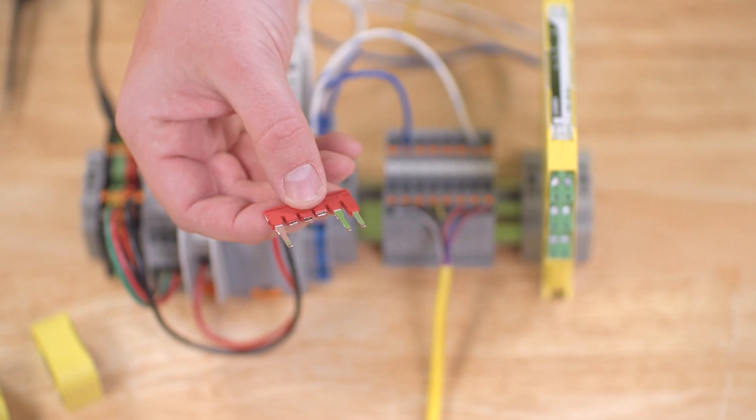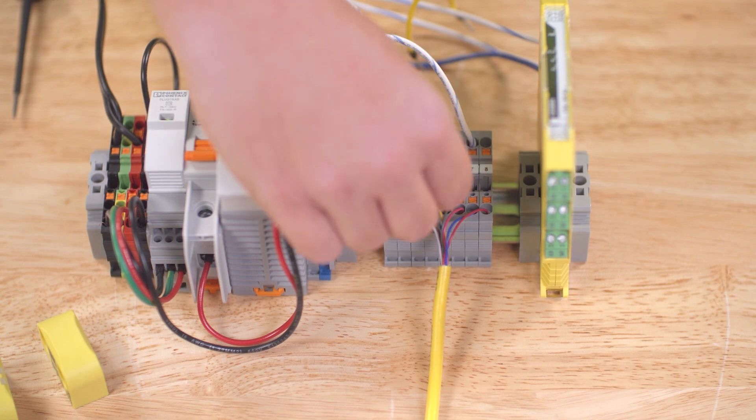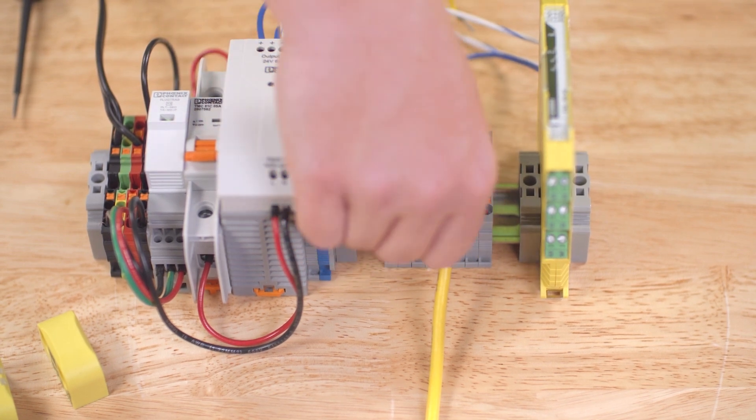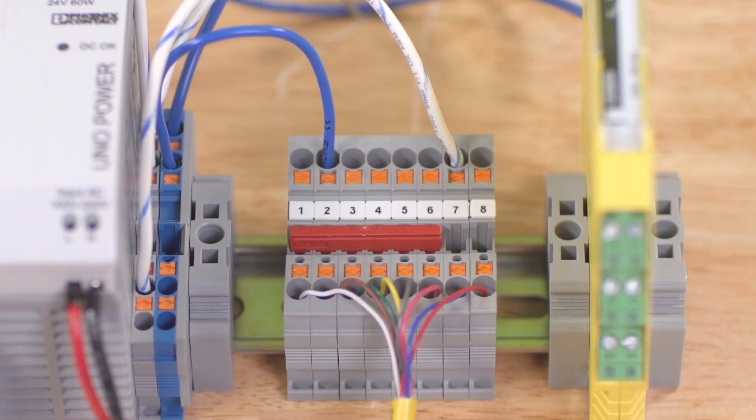Second, we'll connect pins 1 and pin 6 to the 24V DC supply. These are the safety inputs FI1A and FI1B, which are used for the safe series connection of several safety switches — say that 10 times fast.